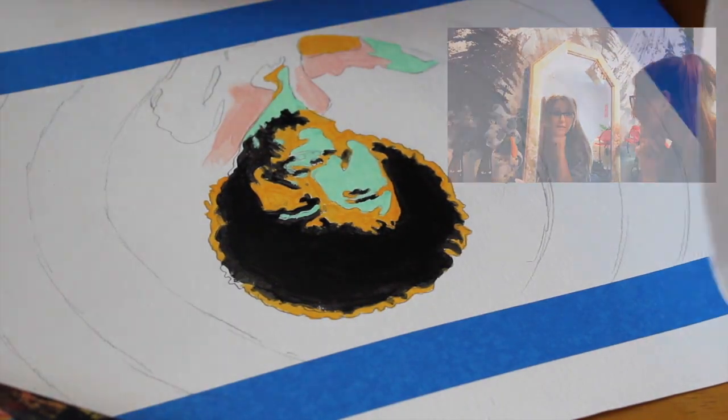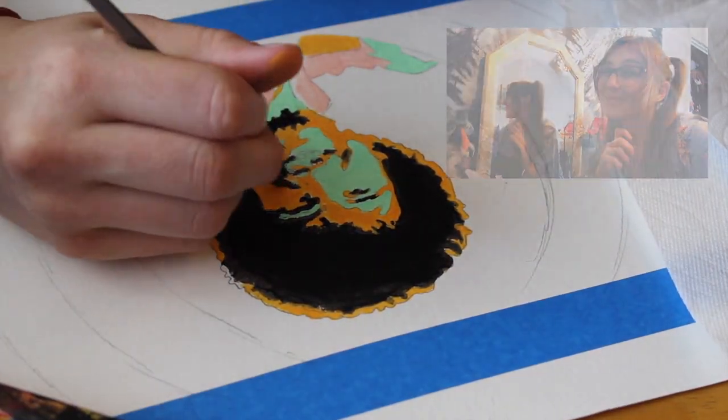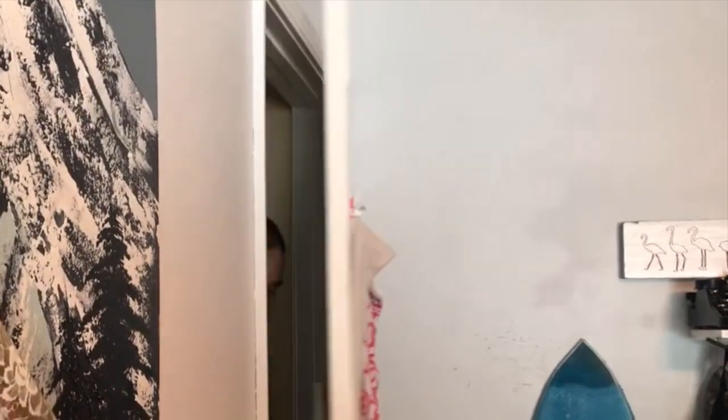Reading a comment: 'As an artist, I think she got lazy finishing the bottom part.' As an artist, I didn't really ask. Wait, what is this gonna say — what the f*** are you doing?